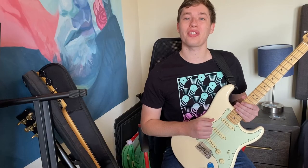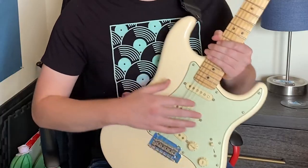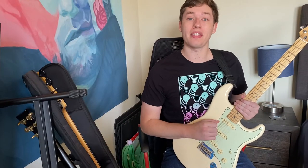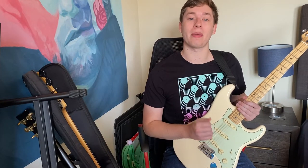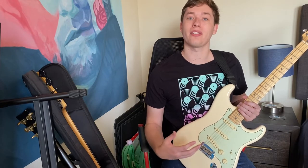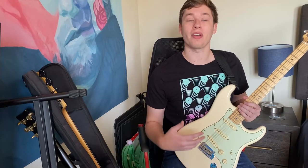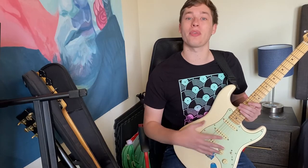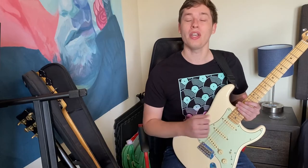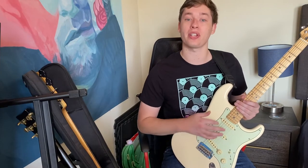An electric guitar works by using these pickups. Mine has three of them underneath the strings on the body of the guitar, and they convert the vibrations from the strings into an electrical signal. That signal gets sent to the amplifier through the output jack, and then the amplifier will turn that signal into a sound that we recognize as the electric guitar. Your guitar might have one, two, or three pickups underneath the strings on the body.